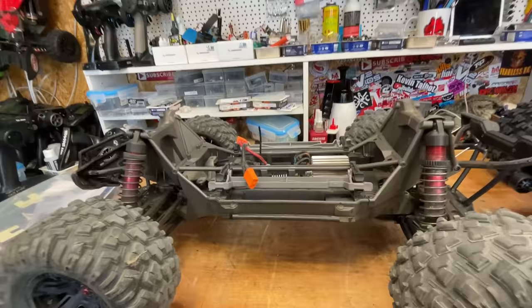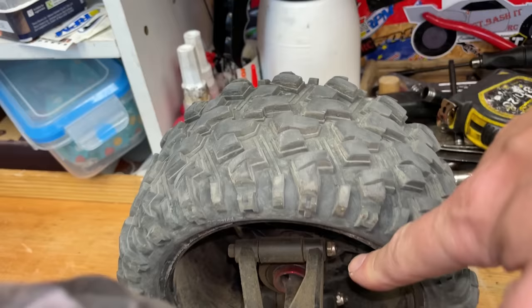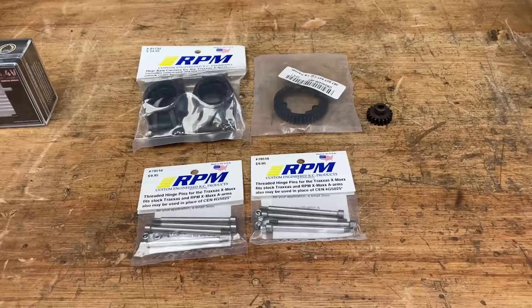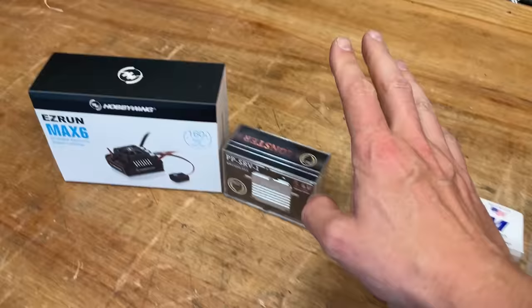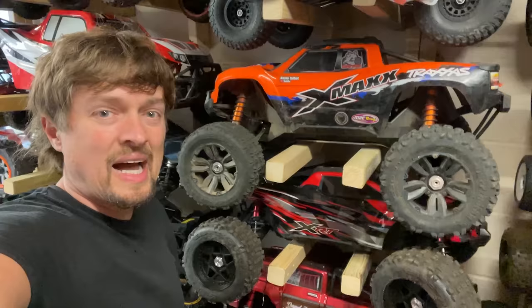Let's have a look at old trusty. We've got a Maxx speed controller for added performance and reliability, steel gears, RPM rear hub carriers, send hinge pins, and an upgraded servo. That's what we're going to fit onto the new one, then we're going to take it out for a rip. These upgrades are essential for extreme bashing. You could push the boat out and go extreme with M2C parts and big block motors, however that adds quite a lot of weight and the extra power puts more stress on the entire drivetrain.